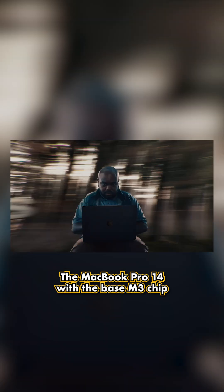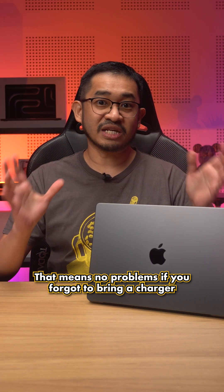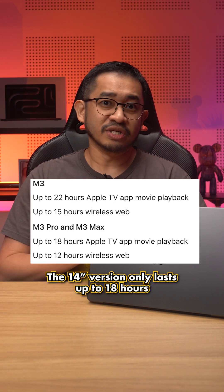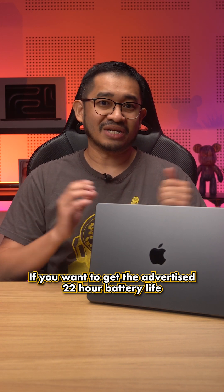The MacBook Pro 14 with the base M3 chip boasts up to 22 hours of battery life — that means no more problems if you forget to bring a charger. If you plan to get the M3 Pro and Max model, the 14-inch version only lasts up to 18 hours, so you might want to get the 16-inch version if you want the advertised 22 hours of battery life.